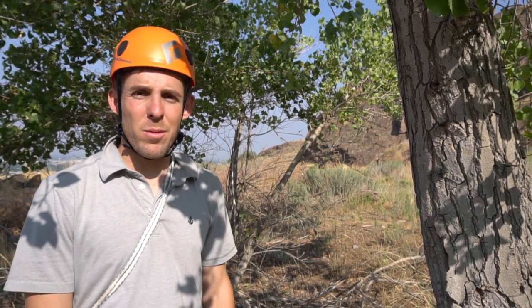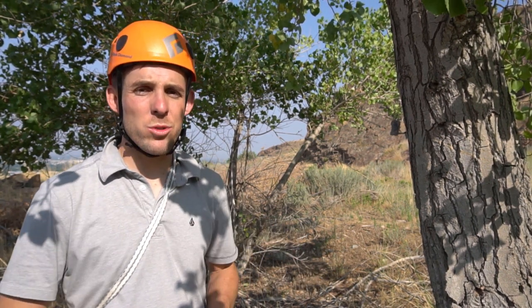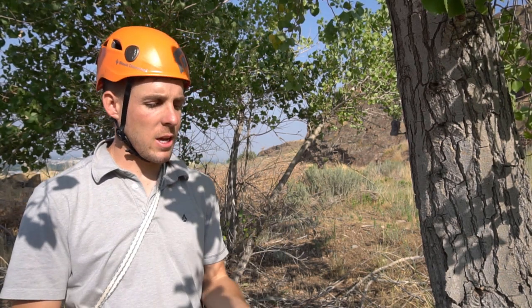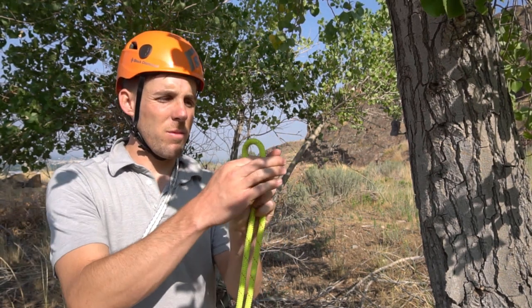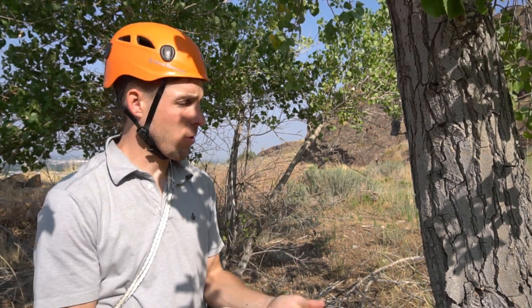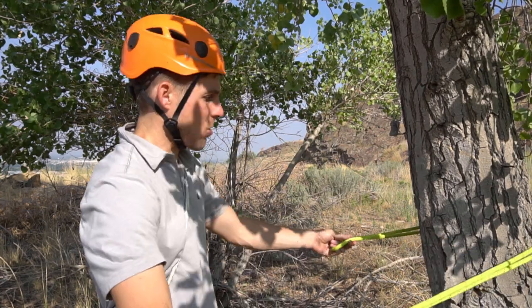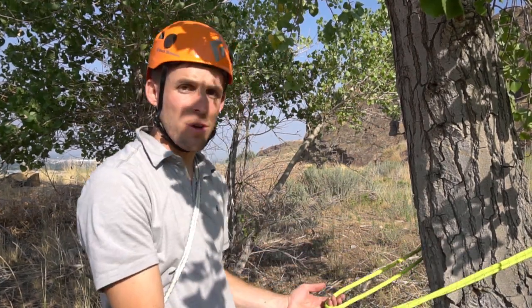Here we have a natural anchor — a nice tree that we would like to anchor off of. Suppose we're in a canyon and we want to ghost this and not leave any trace or leave any equipment behind. The simplest form of tying a macrame is to take a bite of line in the middle of your rope and loop that around the tree or other natural anchor you're using.